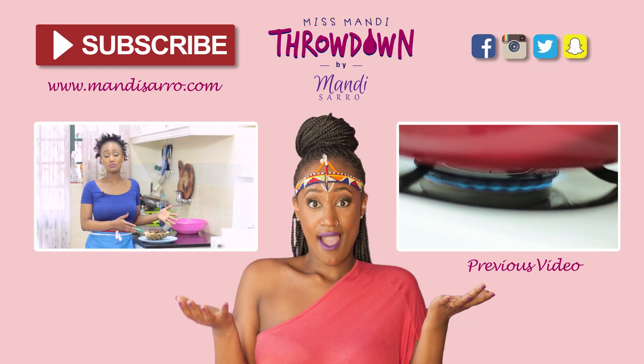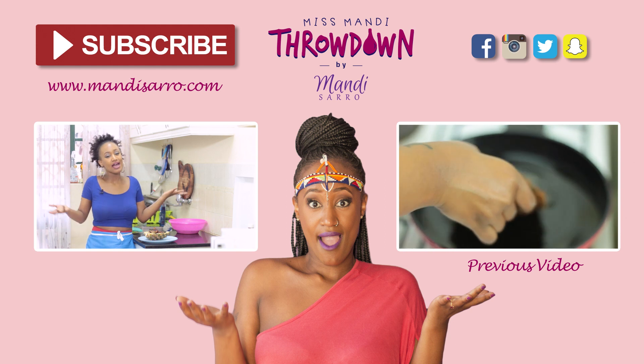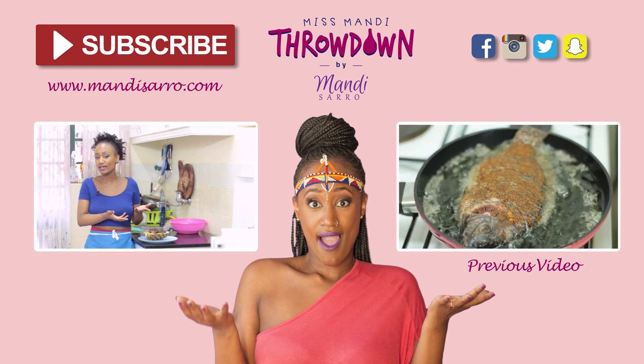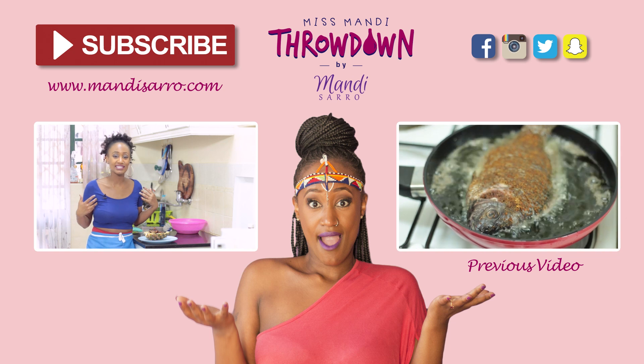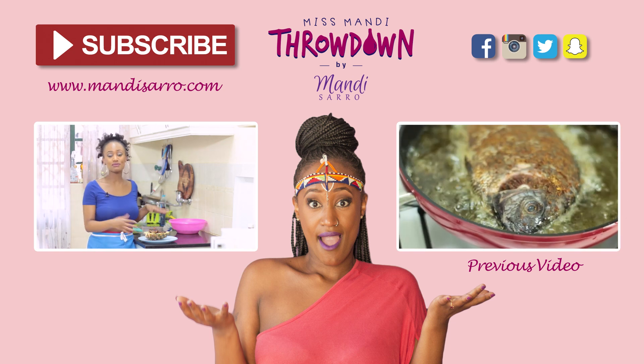Now this is definitely a recipe you have to try. It took me minutes to whip this up — all you needed to do is actually just marinate it in the morning, or rather brine it, like I like to call it. Anyway, it's time for me to enjoy some of these delicious wings.